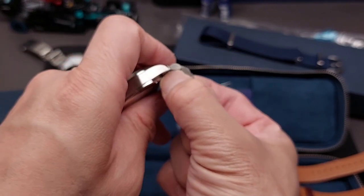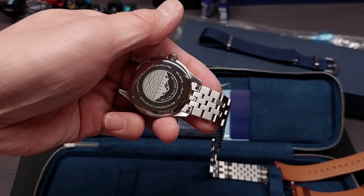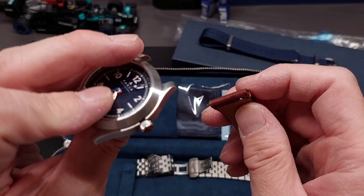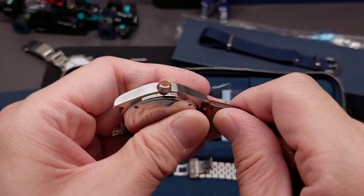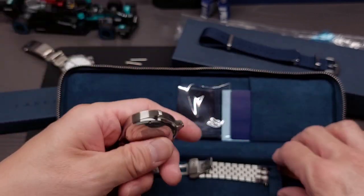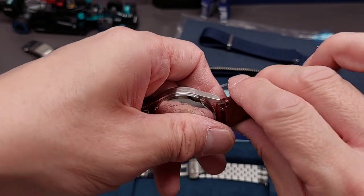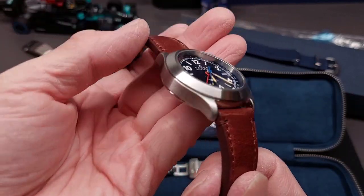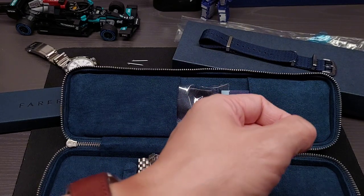To do a strap change, you just pinch these two together — just like that — and then all you do is take the single piece and push the little bolt thing, get it in, feel it out, snap, give it a tug and wiggle to make sure it's in. Then put the other side in — I usually go that side in first, then pull the side that comes down last. Wiggle and tug and you're good to go.